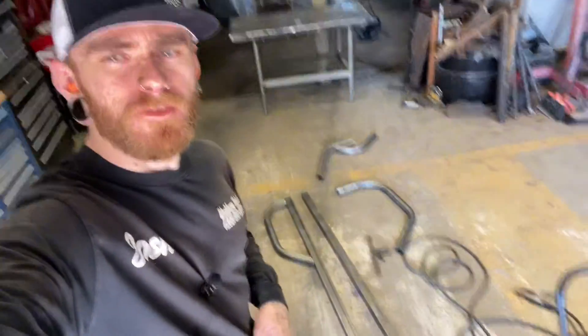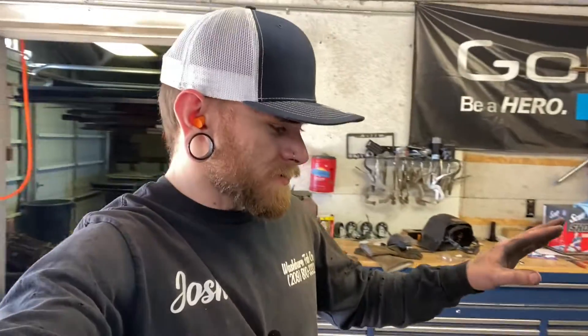What's going on YouTube, my name is Josh Washburn of Washburn Fabco, and today I'm making some rock sliders for an F-350. These are going to have kickouts, and one common problem that you have when you start bending tube is that it's kind of hard to cut angles.